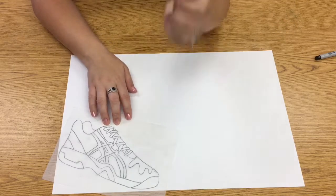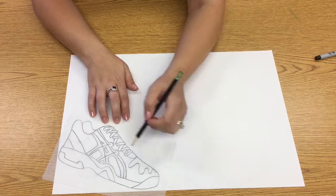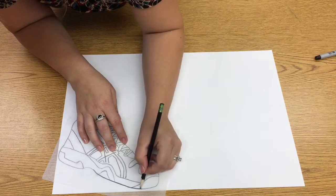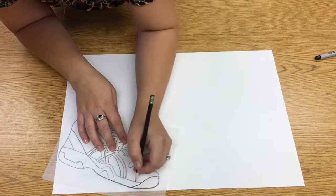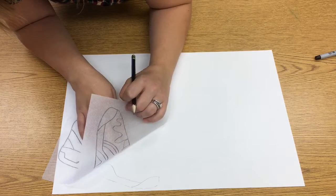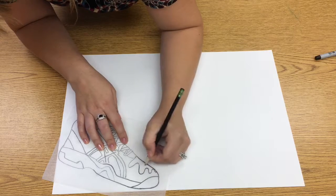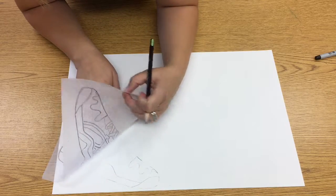Now I'm going to take my pencil and trace over these lines from the back. What that's going to do is leave a little bit of graphite on the other side. I'm tracing right on top of the line because I'm pushing the graphite onto my big paper so that I can make a copy. If I lift this up, you can see a very faint line of the front of my shoe. I'm going to go ahead and trace all of my shoe.